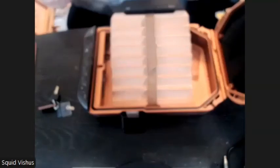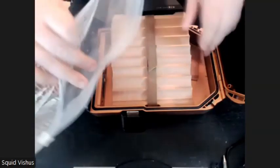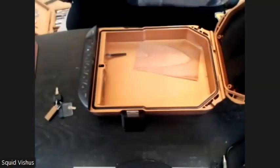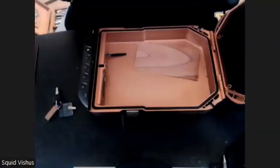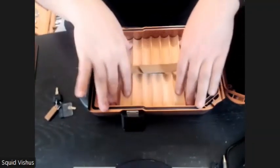All you have to do is open this thing up, slide the whole entire tray inside the Boveda bag, and get yourself an 84% humi pack. Seal it up and don't touch it for two weeks. Let it sit for two weeks — I know that might be tough for some people, but do this the right way. After the two-week period, you can take it out and use it.